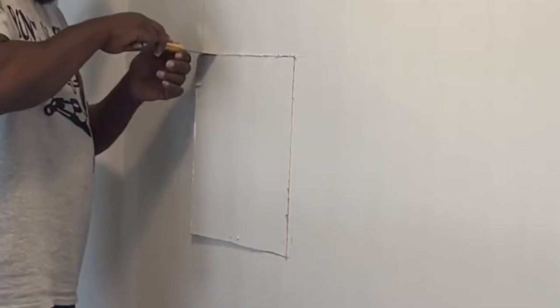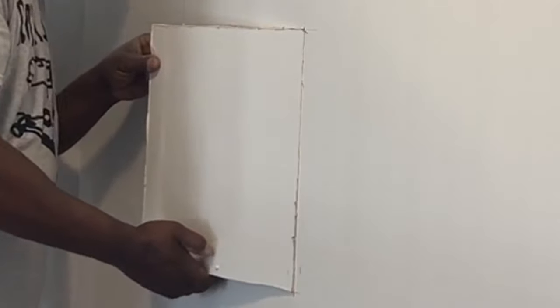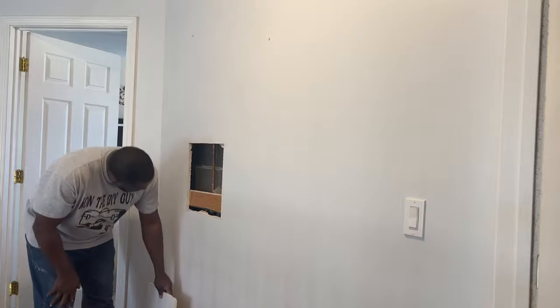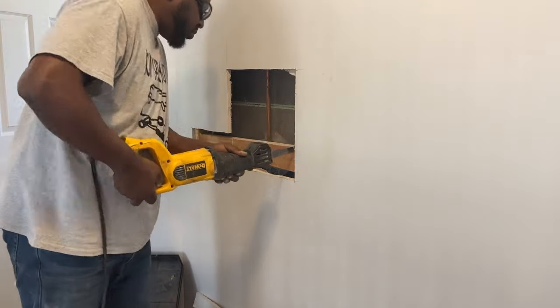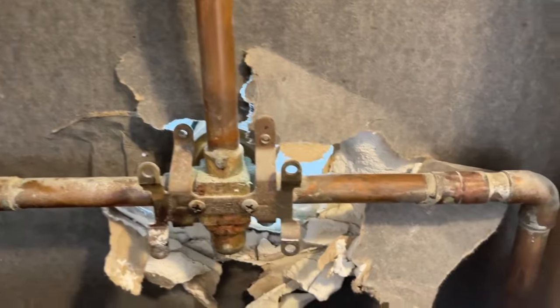A multi-tool is a great tool to have — it makes fast work of cutting out drywall. Once I did get the drywall out, I knew there was going to be a stud behind there, rather a two-by-four that the valve was attached to, but I had to cut out a little bit more drywall in order to get that two-by-four out so I could have full access to the back of the valve.